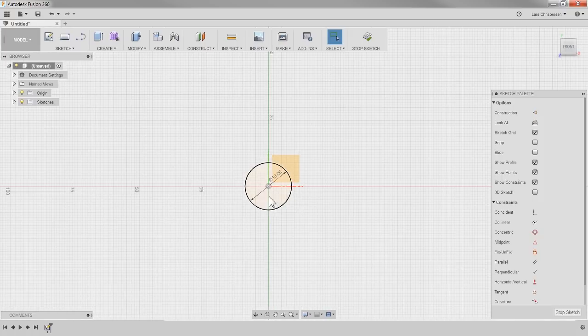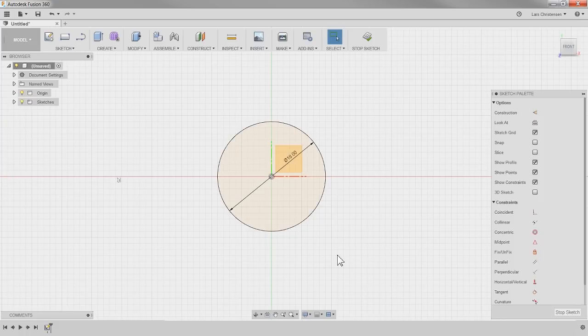I'm going to zoom in by rolling my middle mouse button. You can see that circle is now there in our sketch.